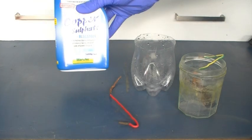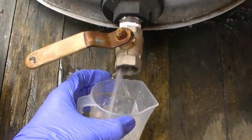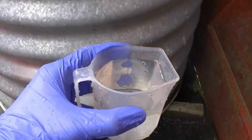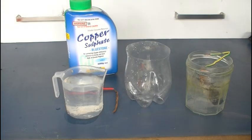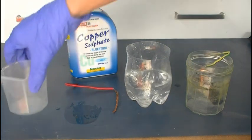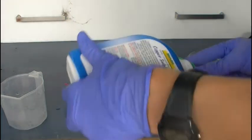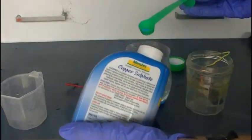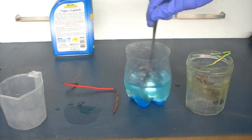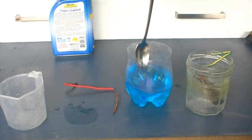So obviously the first thing we're going to need to do is create a copper sulfate solution with distilled water. Rain water should do pretty well for this. See here I've got around 200 millilitres. So to make our copper sulfate solution we'll add our 200 millilitres of rain water to the vessel we'll be doing the electrolysis in, and then add around 15 grams of copper sulfate. That should be around 15 grams. And we'll stir it to get it all dissolved. Alright, all done.